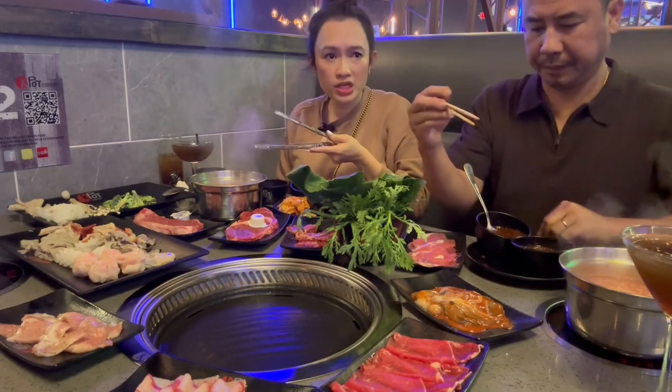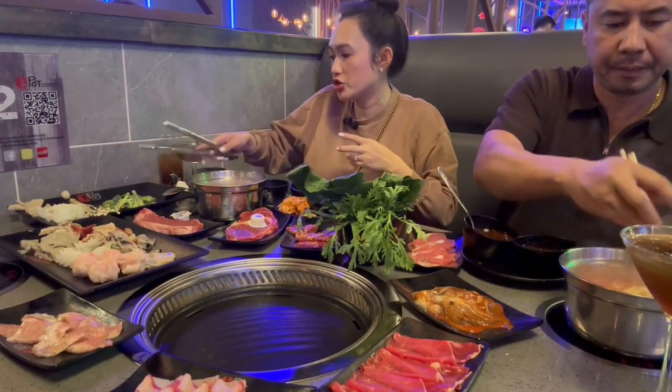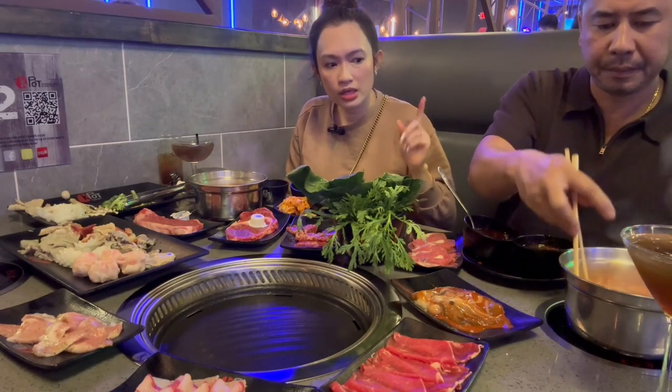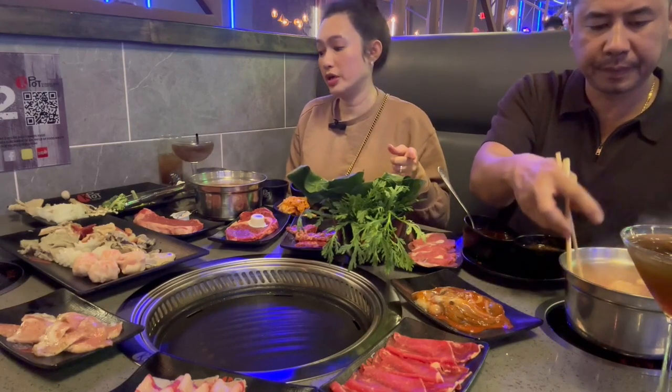So far the soup is very, very good — I'm telling you. You should go try this place out. It's very on point. The Kongyeom soup is on point, and the Korean seafood soup is on point as well.